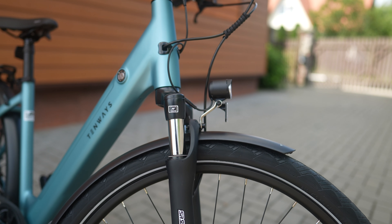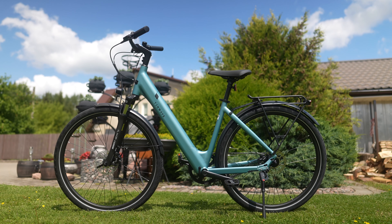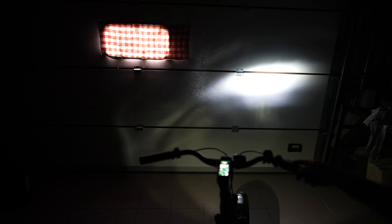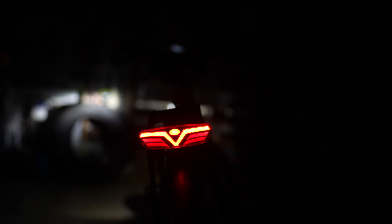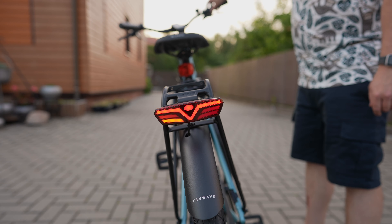Other key features include a Suntour suspension front fork, hydraulic disc brakes made by Tektro, and a robust metal kickstand. There are high-quality metal fenders on the front and back, and a robust rear storage rack. The front LED light is powerful enough to illuminate the road ahead and the rear light is bright enough for riding safety. There are also turn signals that work whether the lights are on or off, and they're visible even in daylight — a very important feature missing on most e-bikes.